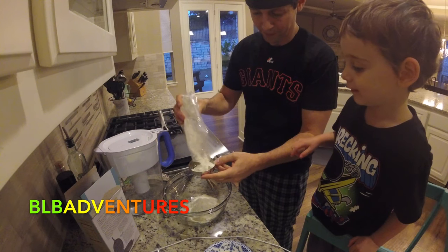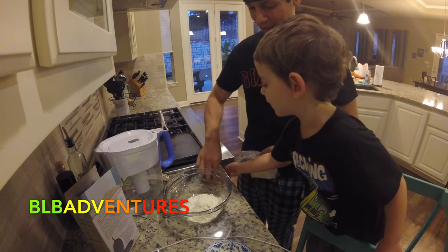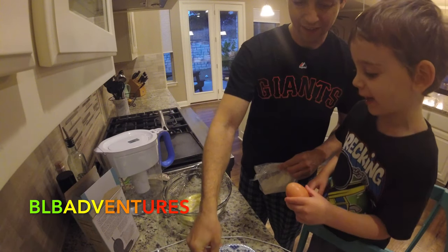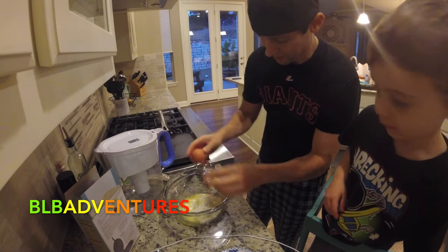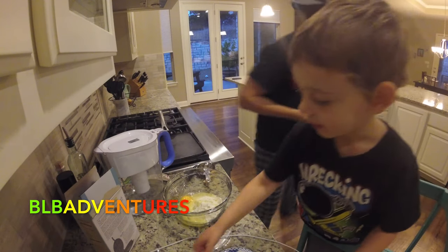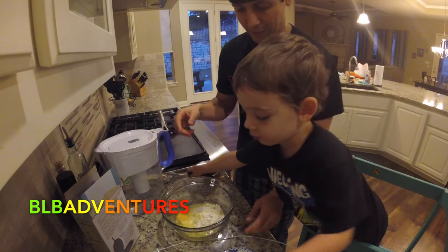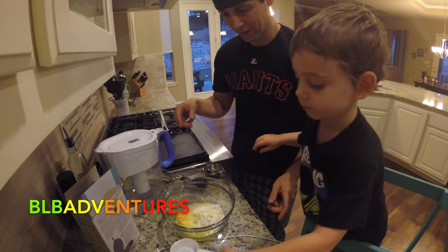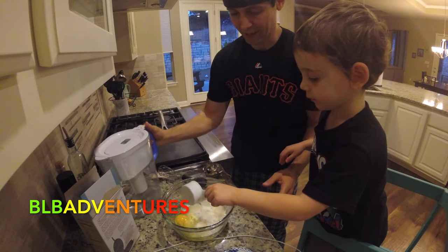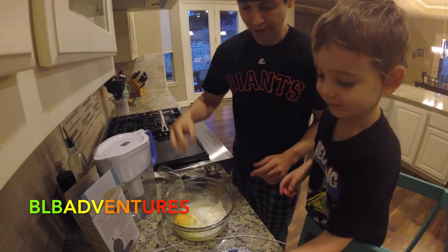Put a little bit more in. Boom — pancake mix is in. Now we've got to put in the butter. Boom. Now we've got to crack the egg in there, which could get a little messy, so I'm going to crack it. Brayden, I want you to take the water and dump it in. We have to mix it — we can mix it around like this. Brayden's going to do the mixing. Dump the water in. Be careful, be careful, be careful. Dump it in — boom! We need just a little bit more. Now we have our pancake mix, eggs, butter, and water. We're ready to whisk it up.